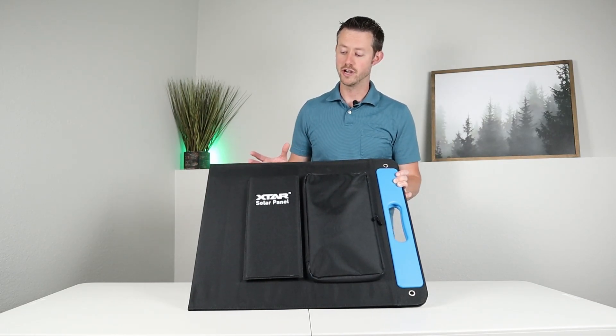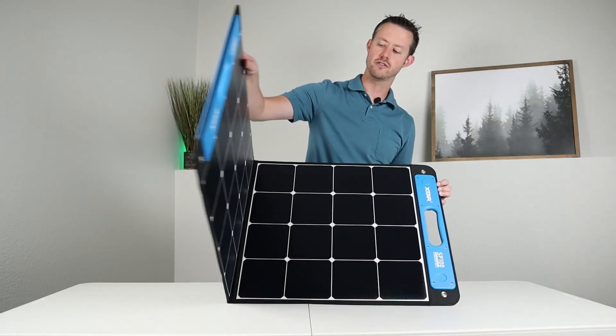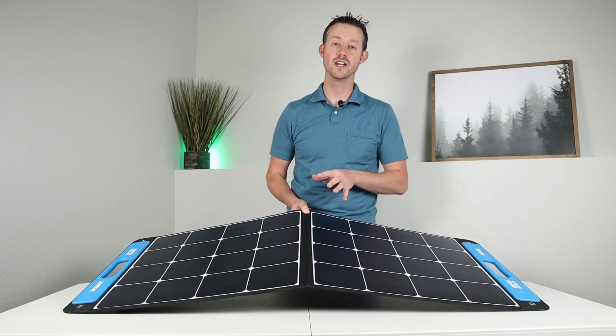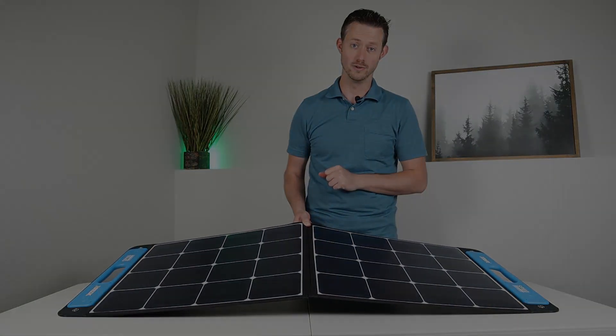I was very impressed with the build quality. This is very durable and lightweight at the same time. It actually has these magnets that hold it together, so it's very easy to open up. During my extensive testing, this actually puts out more power than what it's rated. So this beats any other 100 watt solar panel I've tested on the channel. Hope you guys are excited — let's just dive right into it.